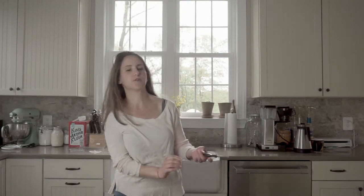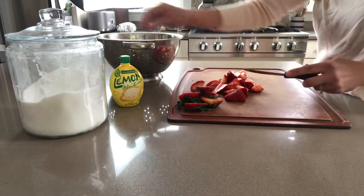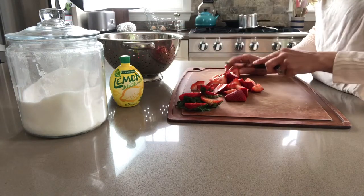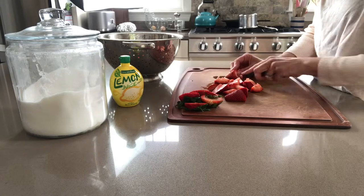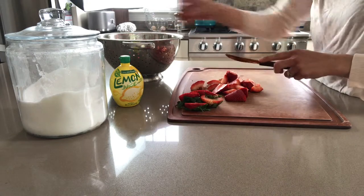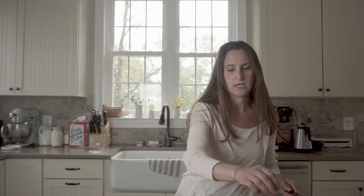First, we are just going to chop these strawberries. If they're big — these are grocery store strawberries, so they're really big — I'm going to go ahead and do thirds or sometimes even quarters because we want them to be a bite-sized food. They're going to shrink down in size, but not tremendously because they are retaining a lot of moisture and staying juicy.